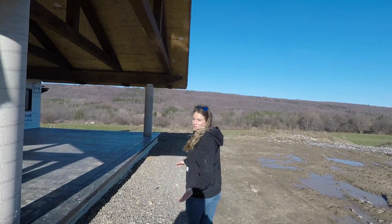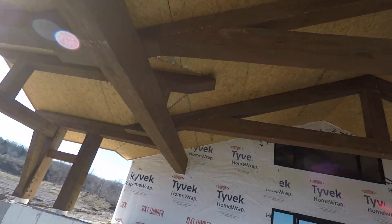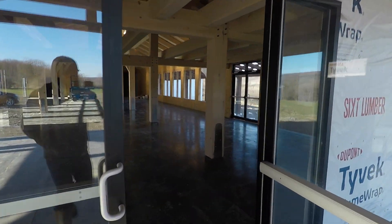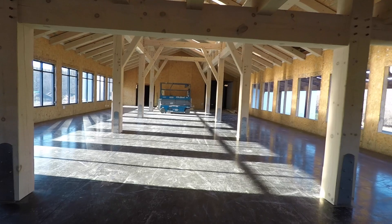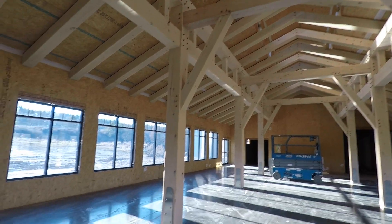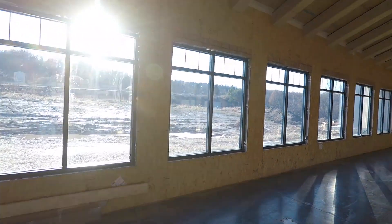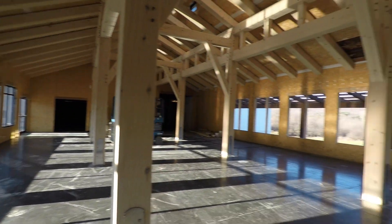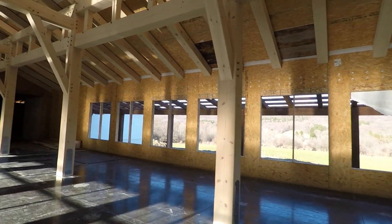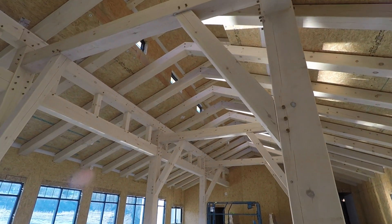I figured I would show you the building — here's the outside, and let's head inside. Our building is timber frame, as you can see. We just got the windows in last week, or actually I think it was two weeks ago. We just got the windows in on one side and the other side is going in next week, so soon we'll have windows all the way around. Our windows up top are in — you'll be able to see them better from the outside.